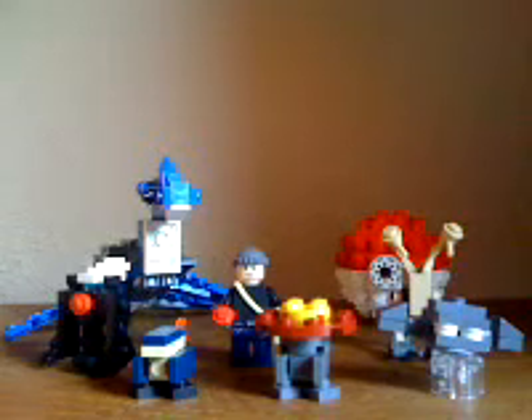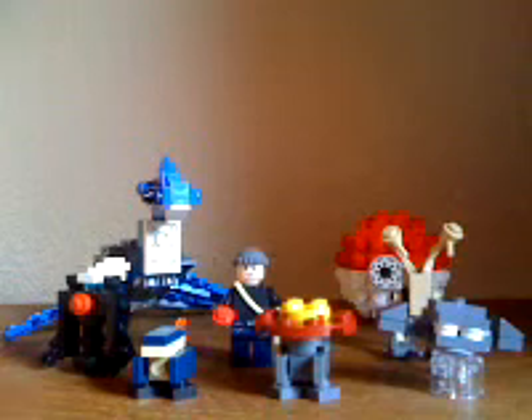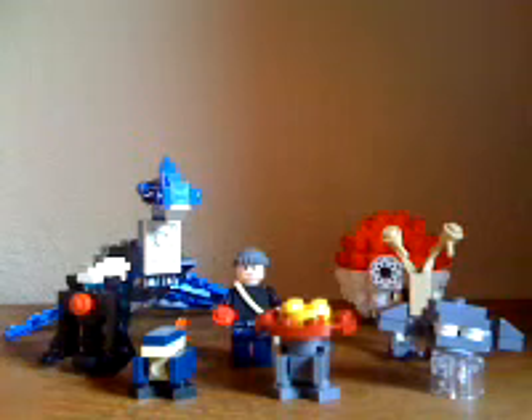Hey guys, I'm back with another video. This time I'm doing Pokemon because I couldn't figure out what to build and I had a bunch of bright colored parts laying around and I decided I was going to build something with them. I do have Pokemon cards and stuff — big fan of Pokemon, like the TV series.